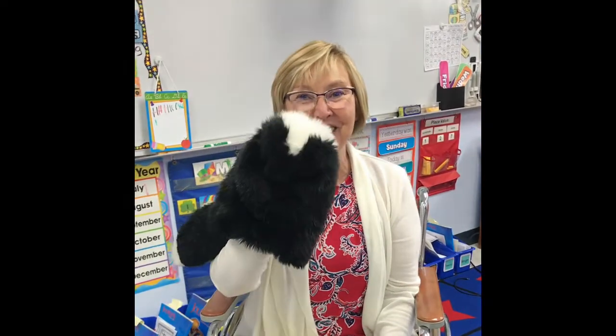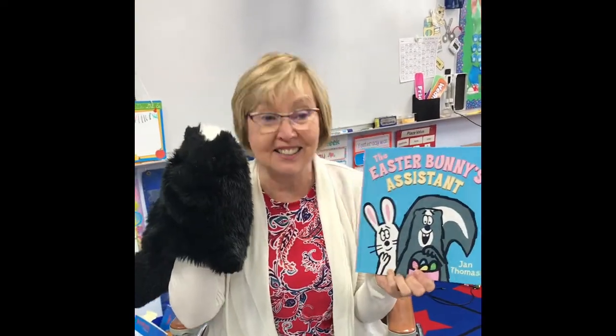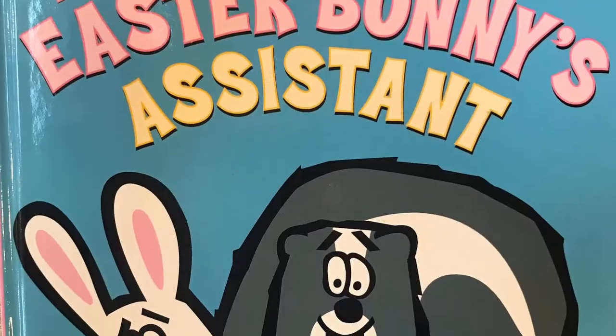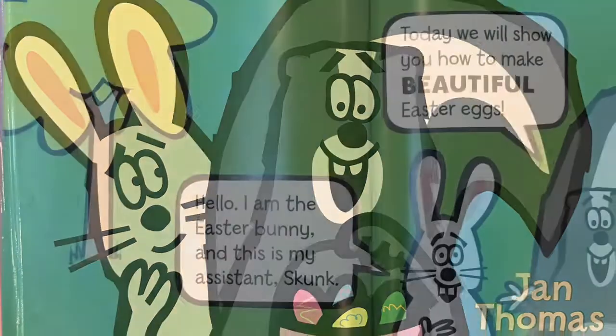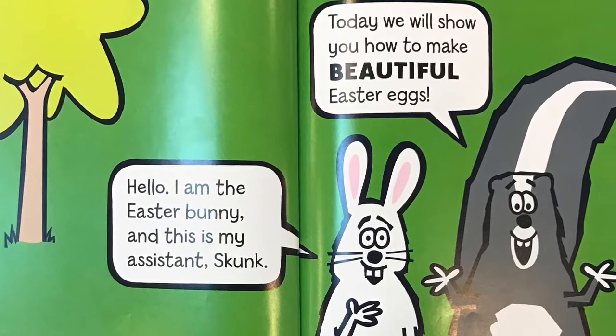Hello, I have a friend with me — my little friend Skunk — and he's here to help me tell you your story for the night. It's the story of the Easter Bunny's Assistant by Jan Thomas. Hello, I am the Easter Bunny and this is my assistant Skunk. Today we will show you how to make beautiful Easter eggs.